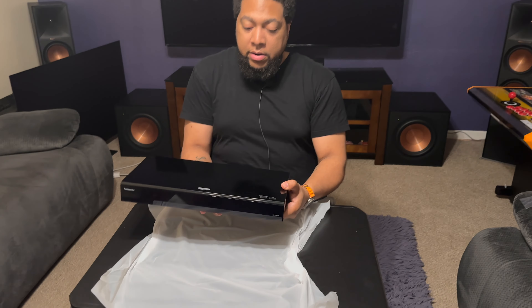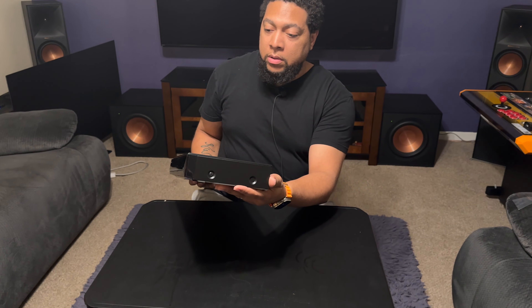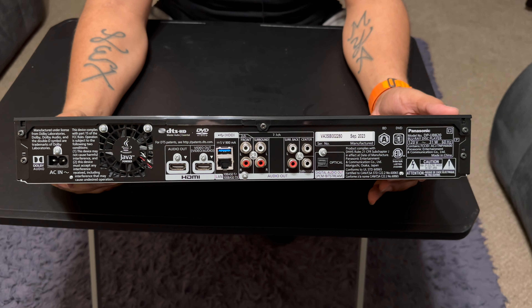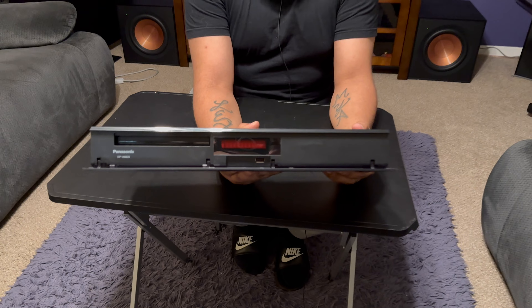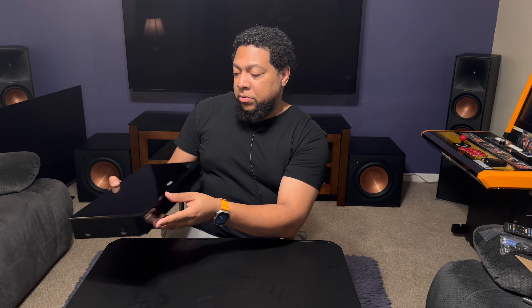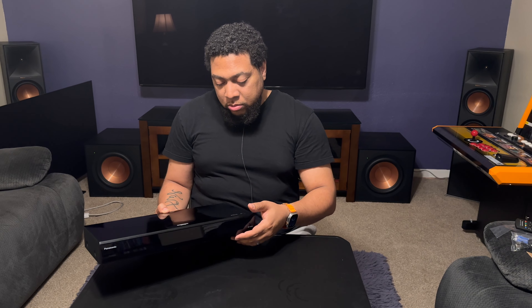And the player itself — nice little decent weight to it. Here's a look at the back if you want to see the port connectivity. It also has a front drop-down panel. It's got a USB-A port, the disc drive is covered — pretty awesome. The top has push buttons for power on/off and to open and close the drive.